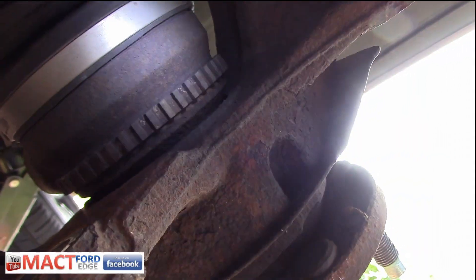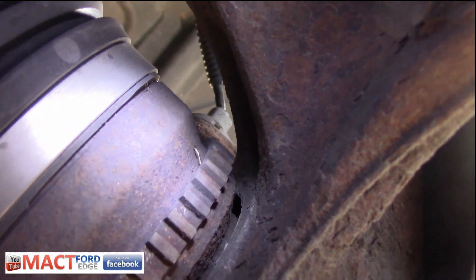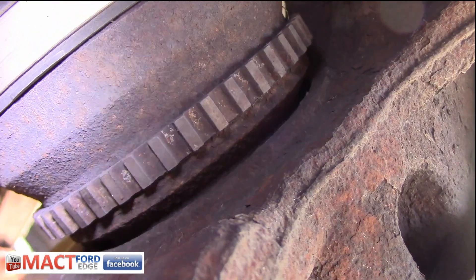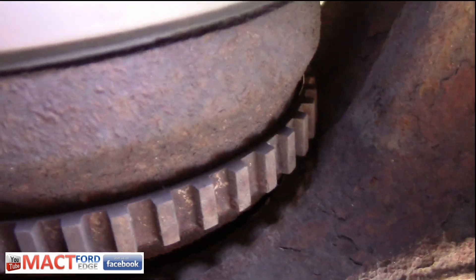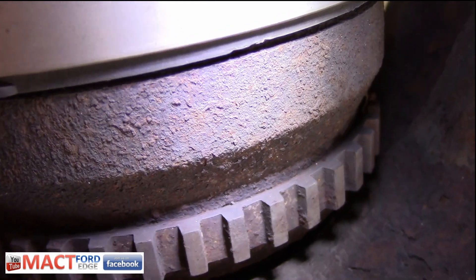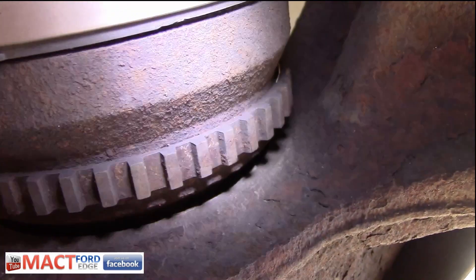I'm going to illuminate this a little bit so you can see the tone ring. We're checking it, seeing if there's any issues, and we're not seeing cracks or damage. Some things you may want to check: is there rust underneath the tone ring right in here? That could cause essentially a hydraulic event for the tone ring, causing it to crack. Rust is definitely not your friend on this, so you want to check that all out.